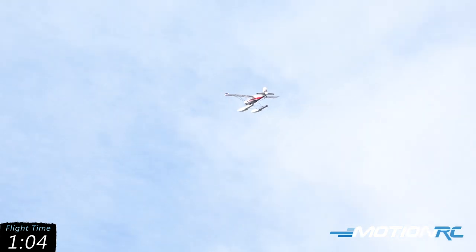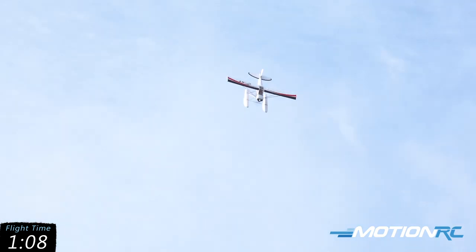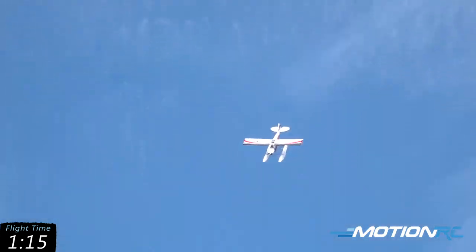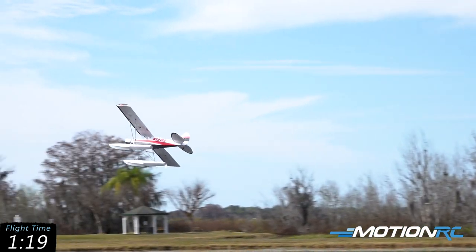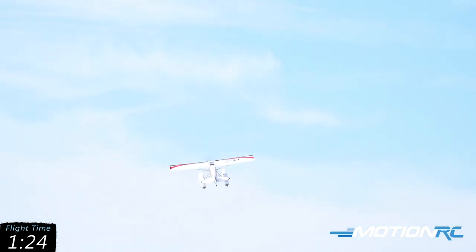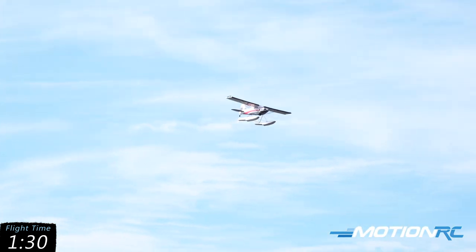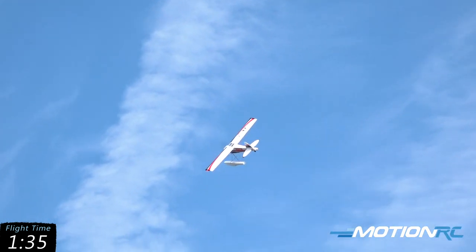The wind is so strong right there. This is the local retirement park that we're flying at. We got permission from the guys here at the park to fly off of this little pond, and it's worked out real good.